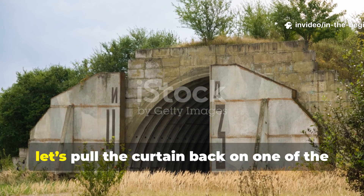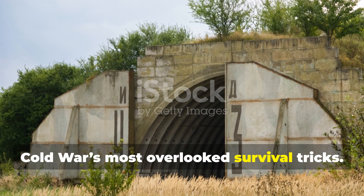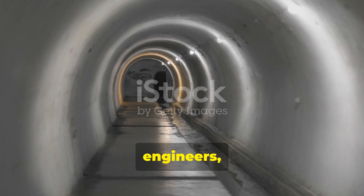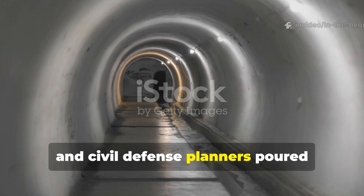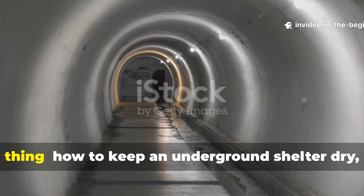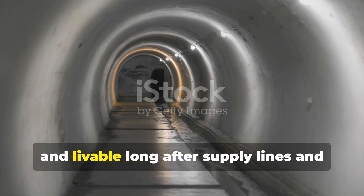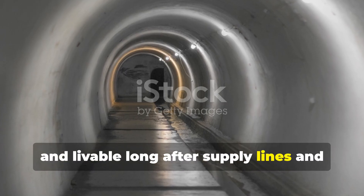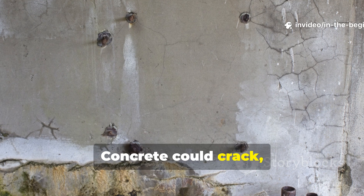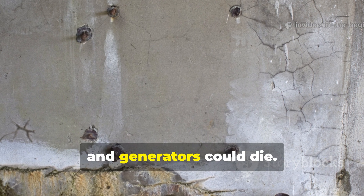For about a minute, let's pull the curtain back on one of the Cold War's most overlooked survival tricks. During the height of nuclear anxiety, engineers, soldiers and civil defence planners poured enormous effort into figuring out one thing: how to keep an underground shelter dry, stable and livable long after supply lines and maintenance crews stopped showing up. Concrete could crack, steel could rust, filters could clog and generators could die.